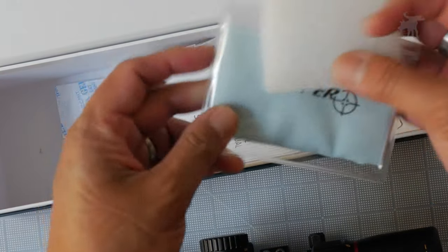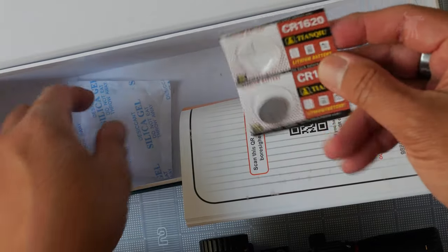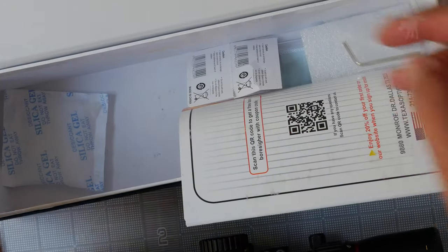Let's do a quick unboxing. You get a microfiber cleaning cloth, an owner's manual about the VT, an Allen wrench, and a set of CR1620 batteries for the illumination, and that's pretty much it.